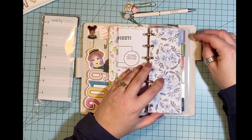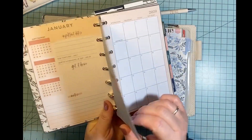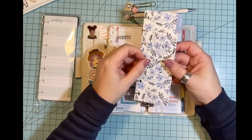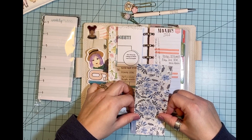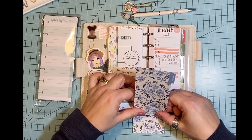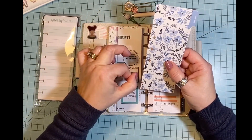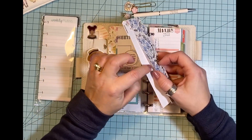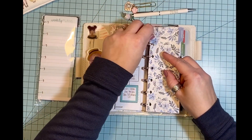Now what I did for these months — this is actually a divider from a mini, this size divider right here. I took it and cut it at the two and a half inch mark. You could really cut it any size you wanted. And then I took the cut-off piece and glued it onto the back so that the back didn't have the month on it — that's always what's on the back of the calendar — just to make it look a little more finished. And then I just punched it with the Happy Planner punch and stuck it in here.